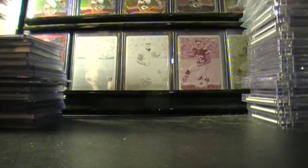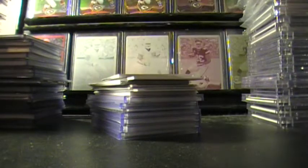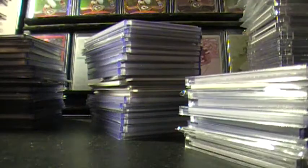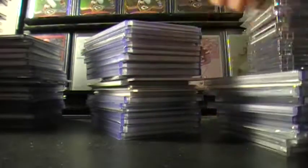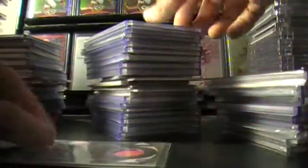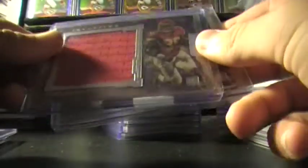We're going to do relics first. Big stack of relics and patches. These are all patches. Relics. Out of 150. I forget what this is out of, out of 99 maybe. Out of 49. Duel with Kelsey. Out of 99. I have the full rainbow for this as well. Out of 50. Out of 75. Out of 86. And here's out of 99 from Crown Royal. Barely a two color.